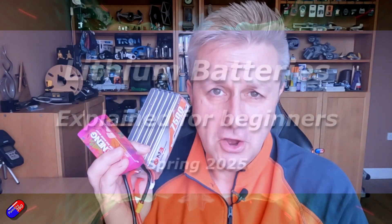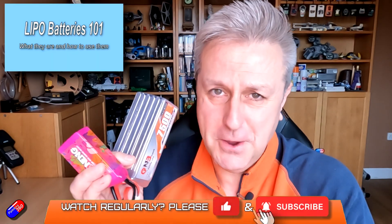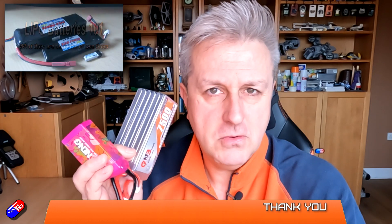Hello and welcome to the video. This is an updated video to one I did quite a long time ago, over 14 years ago at this point, about LiPo batteries. I'm not just going to talk about LiPo batteries, which are what these two are I'm holding in my hand, but also LiPo and Solid State as well. I'm going to put time codes down below because I'm going to talk about all the things you need to know as a new pilot or maybe one coming back into the hobby.